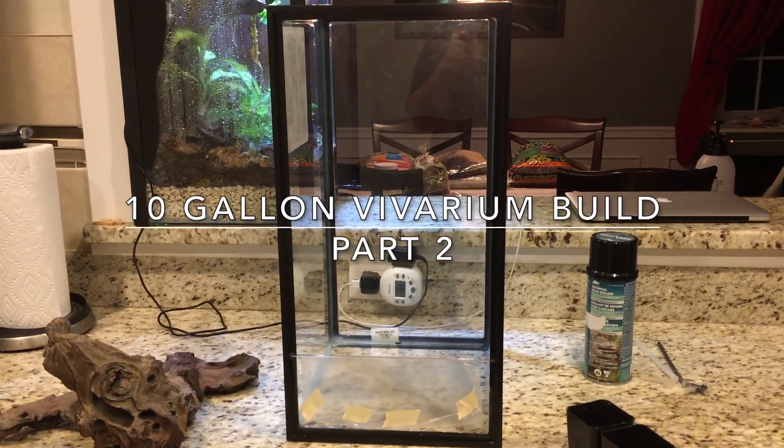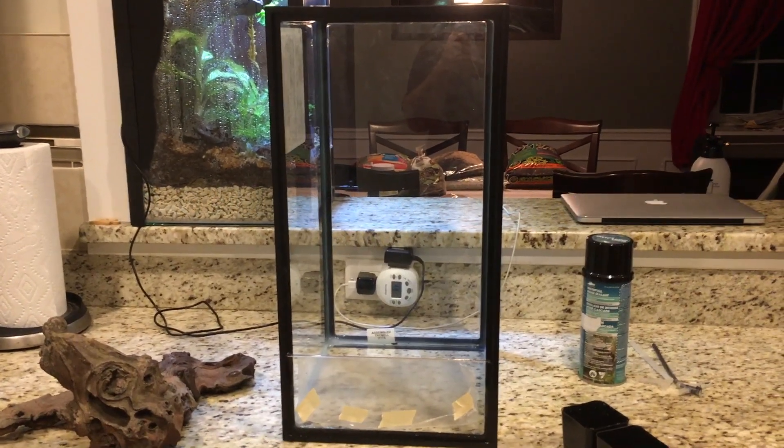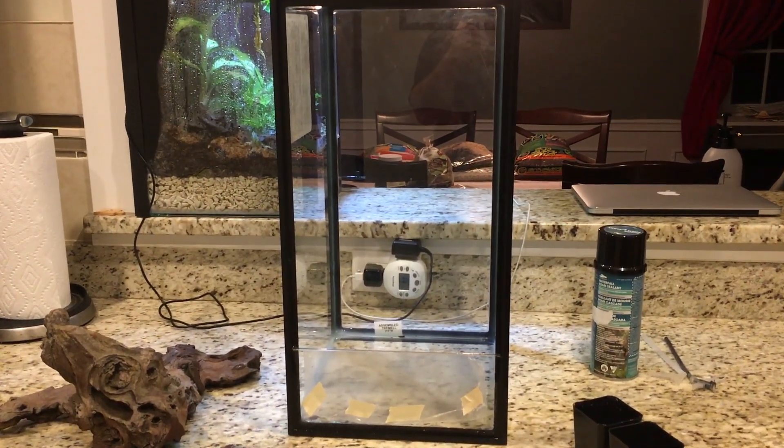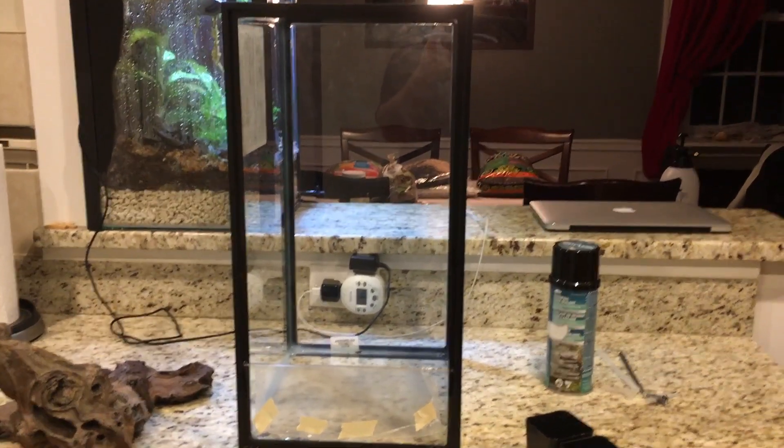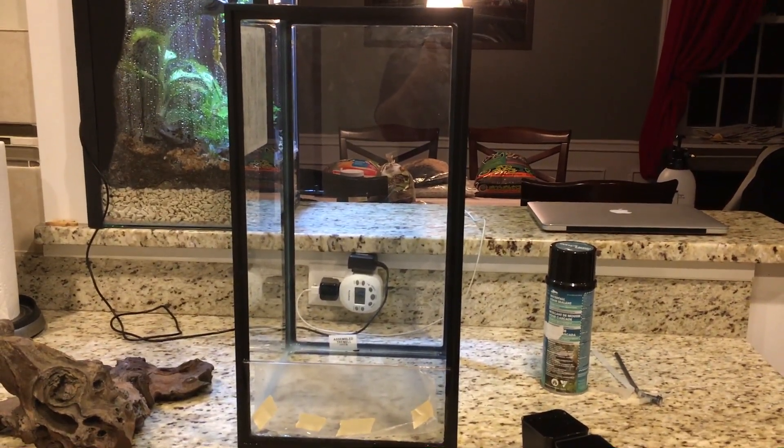Welcome back to part two of my 10 gallon vivarium build. Today I'm going to start working on the background and laying out the hardscape. Before we do anything, it's a good idea to have an idea in mind of what you want to do.